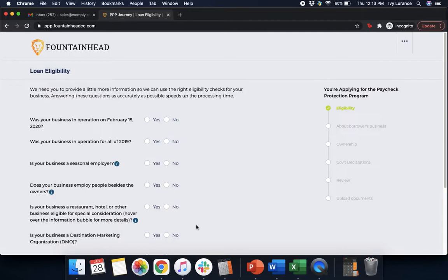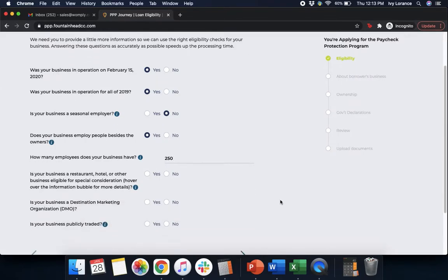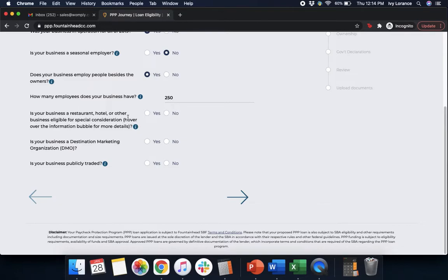After clicking Next, it's going to ask you some basic loan eligibility questions. Was your business in operation on February 15, 2020? Was your business in operation for all of 2019? Is your business a seasonal employer? Does your business employ people outside of the owners, and how many total employees do you have? Is your business a restaurant, hotel, or other business eligible for special consideration? Is your business a destination marketing organization? And is your business publicly traded? After clicking all those bubbles, go ahead and click Next.